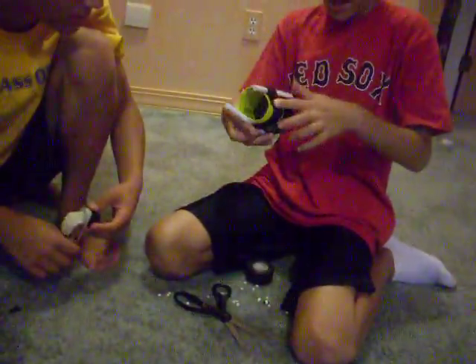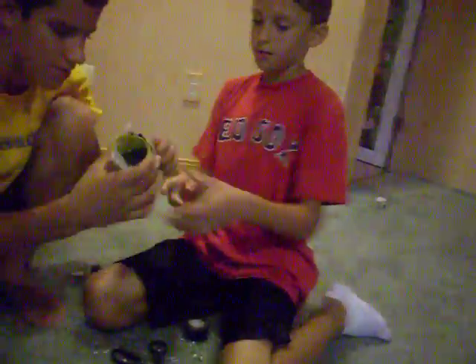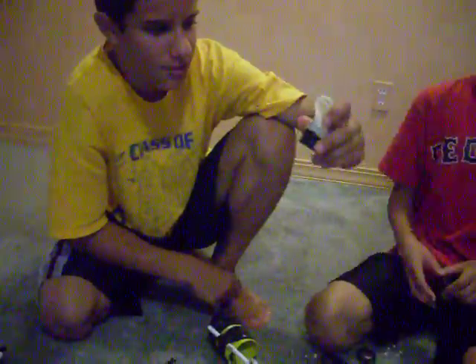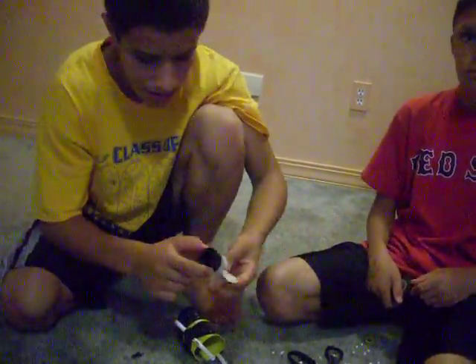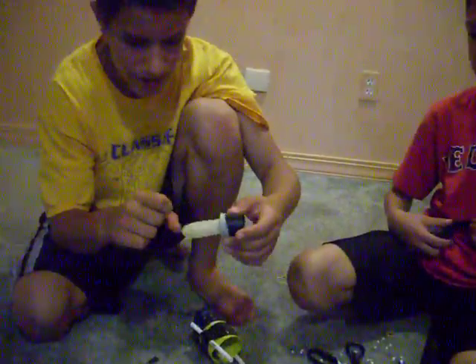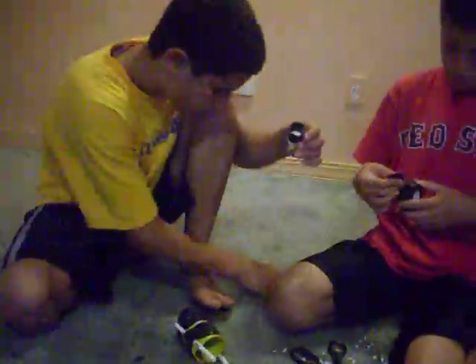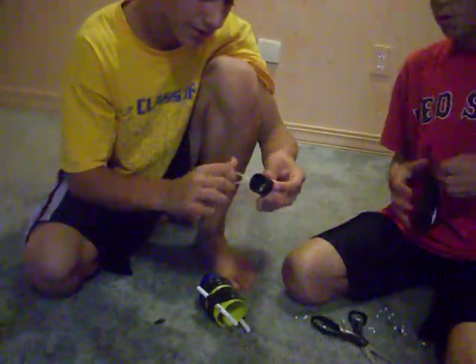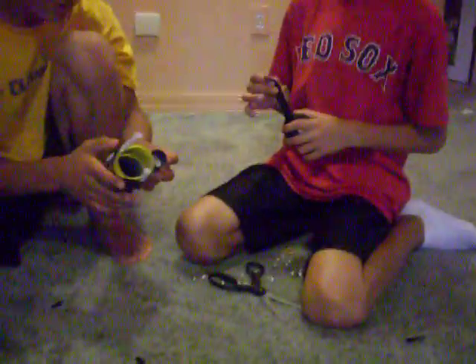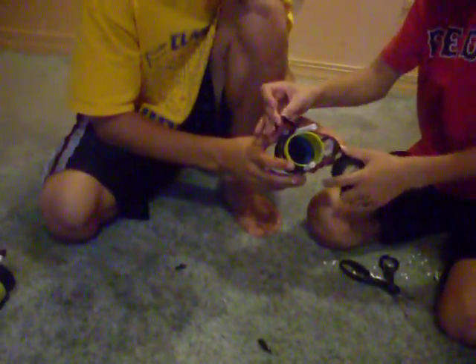Actually guys, if you want the latex glove I'll show you how to make it. You'll need a latex glove — you can buy it at Walmart or anywhere. And a film canister — just cut it in half so it's open. Put the latex glove over it. Then all you do is put the rubber band on — or tape, it doesn't really matter. I like the rubber band because it's easy to take off. Now you have that. All you do is keep it on. Just put it where the black part is, tape it around again, and just cut it off.